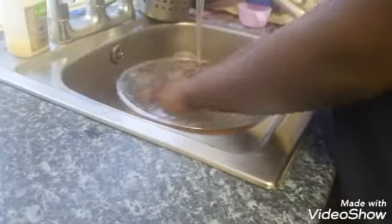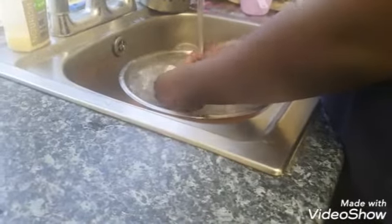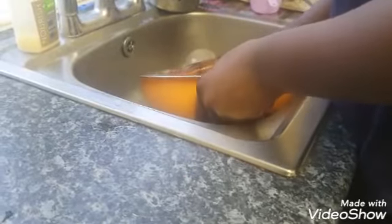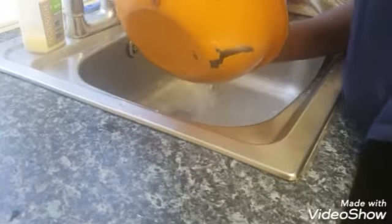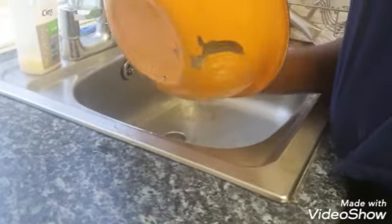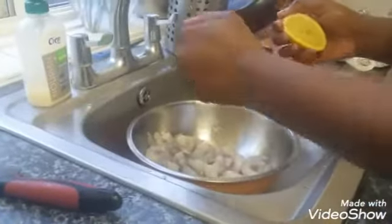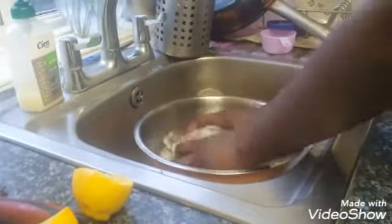Her prawns have defrosted, so she's just washing them off and adding a little bit of lemon juice to kill the fishy smell. After that, the next thing you do is pat all the prawns dry. We're just using a little bit of lemon juice to wash them off — that's it. She's preparing properly because she's doing food tech for GCSE.